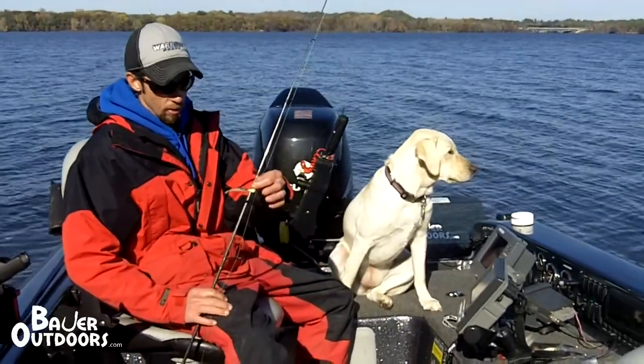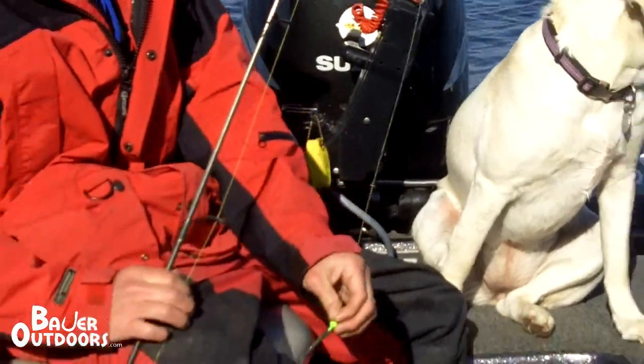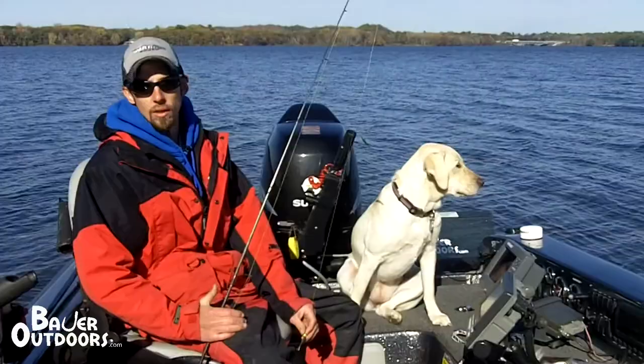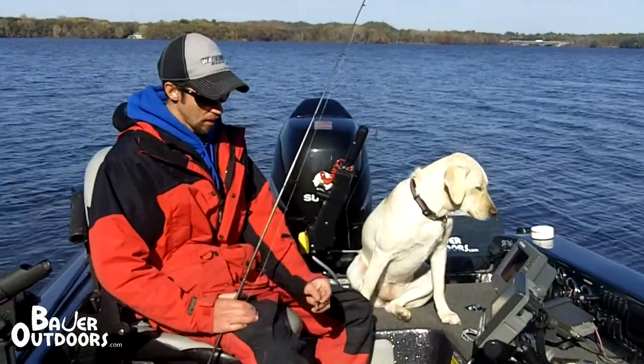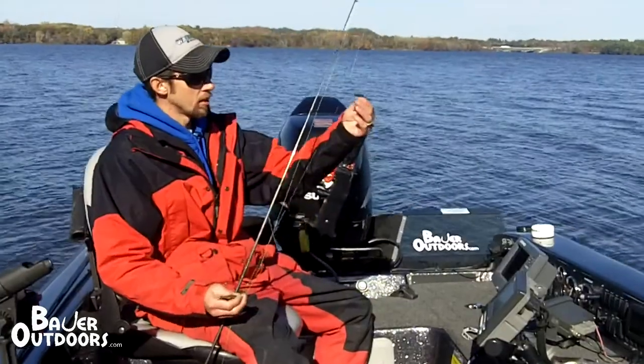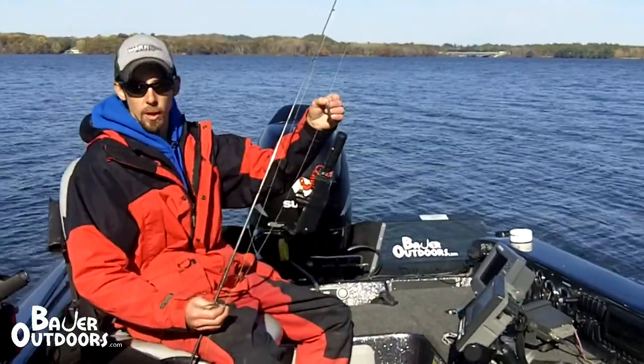What I'm using today is a quarter ounce gumball jig with a light wire hook on it. I like to use a light wire hook, not a real heavy duty jig, because you do get snagged a lot and it's nice to be able to pull it out. I'm using a two and a half inch plastic bait. About 18 inches up, I've got a light wire Aberdeen hook down to a two and a half inch plastic bait.